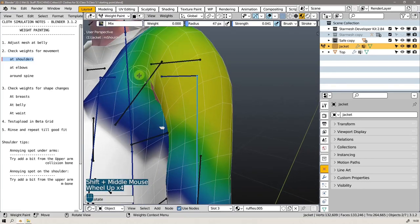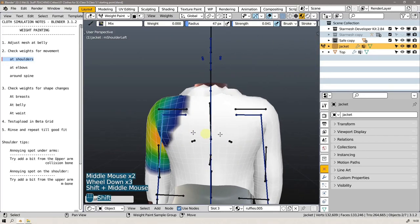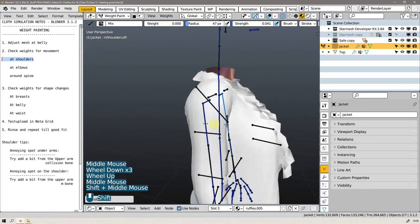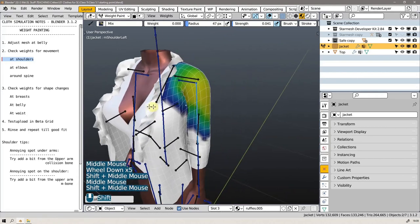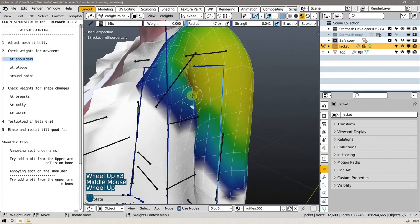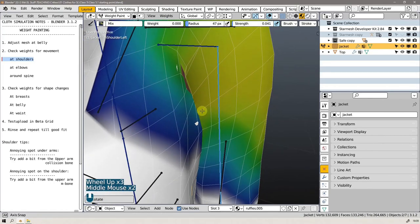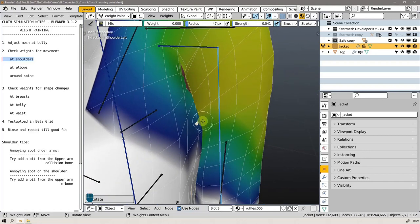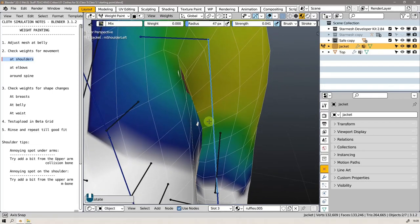We did mess up a little bit — and that's the dance of weight painting. You fix something in one place and then as you fix it you introduce an issue elsewhere. So that's classic, actually. This is the pose we will have the avatar in normally, but the fact that it's poking through now — I think I'm going to go to edit mode to fix this.